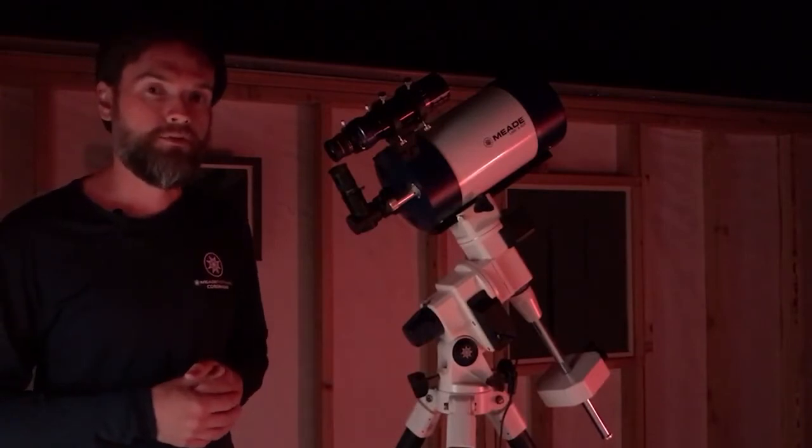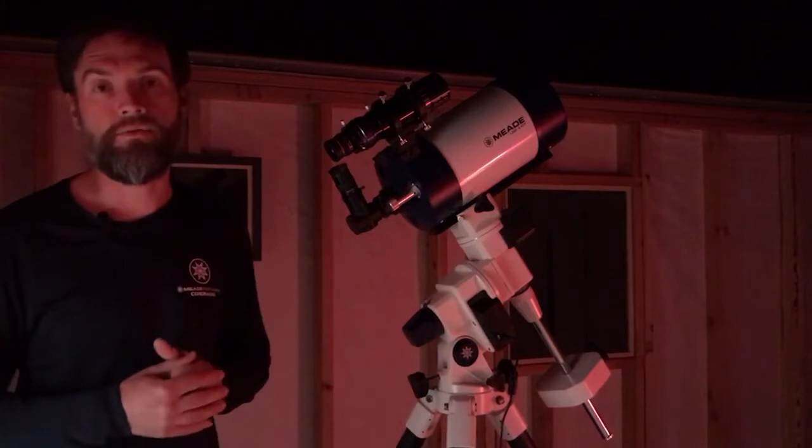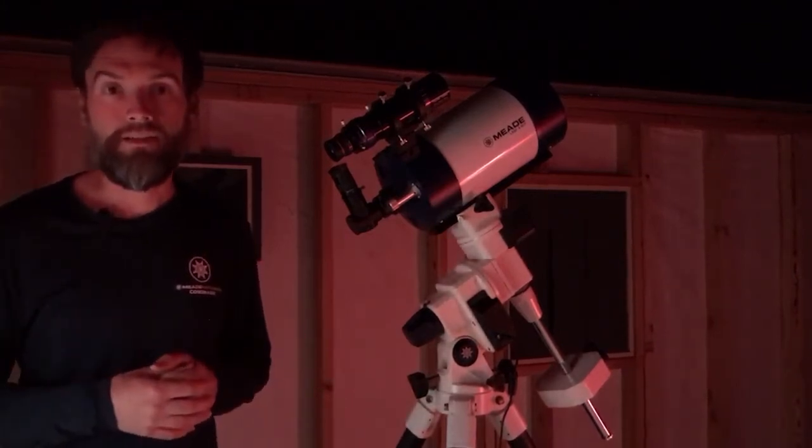But if you're going to take longer-exposure astrophotos or you want to prevent your object from drifting out of the field of view over a prolonged period of time, you do need to get a little bit more dialed in than this.